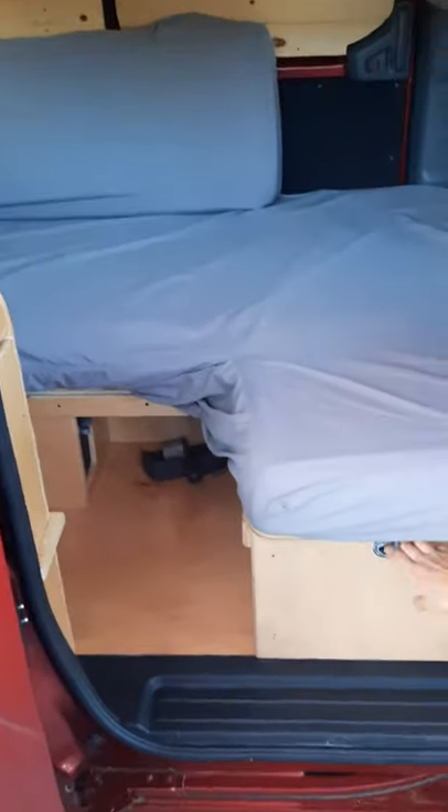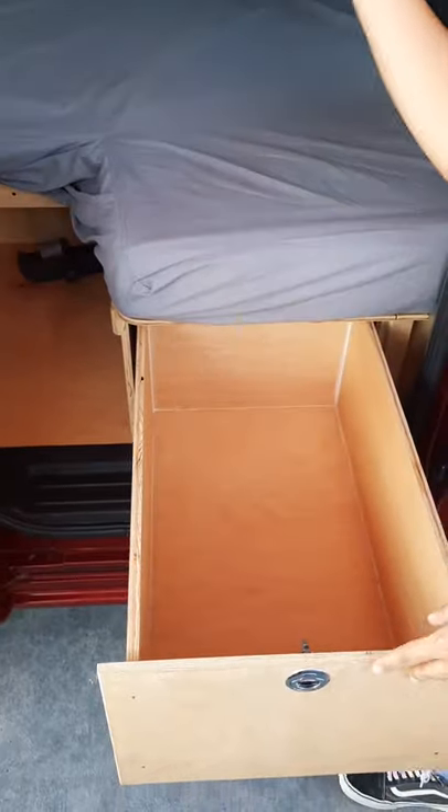Here we have a drawer and you have a larger drawer on the other side.